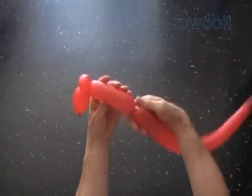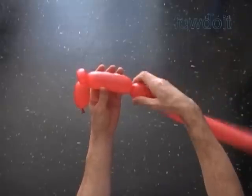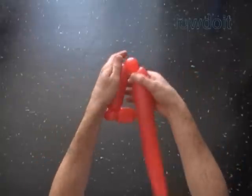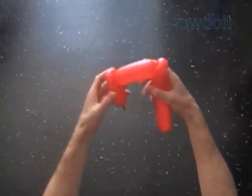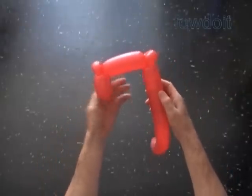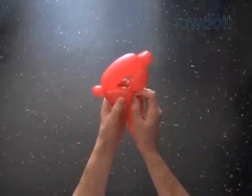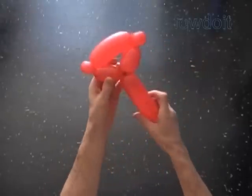Twist the third about four to five inch bubble. Twist the fourth soft about one inch bubble. Lock both ends of the fourth bubble in one lock twist. Twist the fifth about three inch bubble — it should be the same size as the first bubble. Lock both ends of the chain of the first five bubbles in one lock twist.